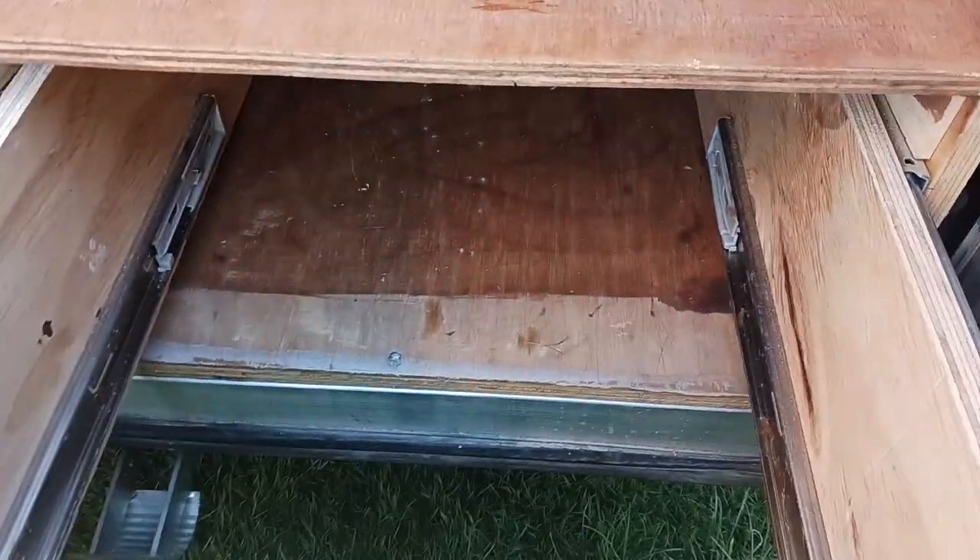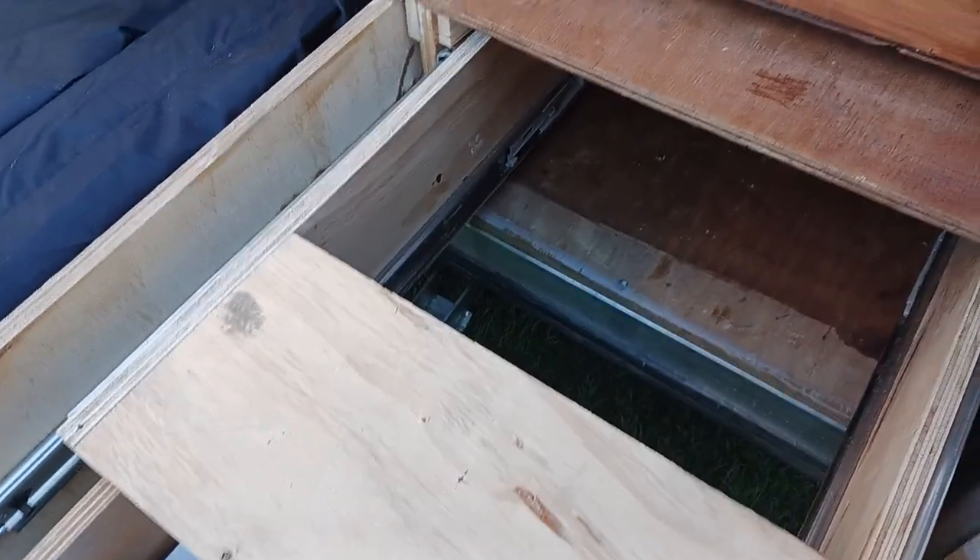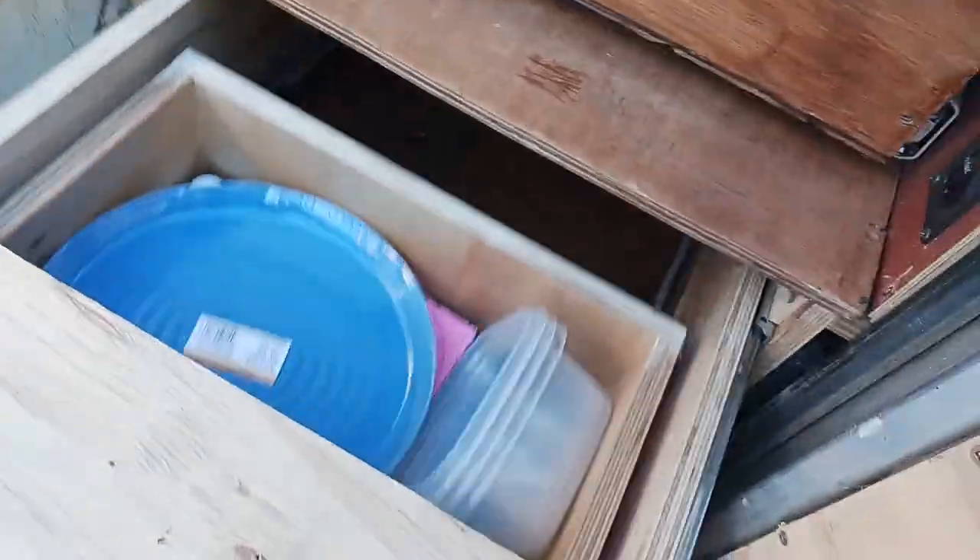I slide 20 liters of water in there and push it closed. This utility drawer could be changed into a long drawer if you wanted. There's plenty of storage in there — cutting boards, rubbish bags, general stuff. I do store 20 liters of fresh water in there which keeps it out of the sun.